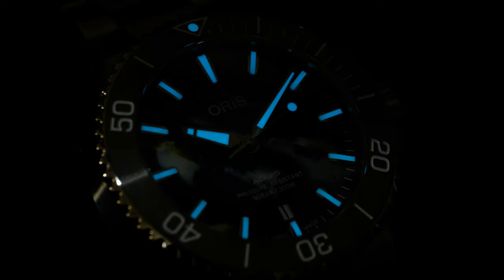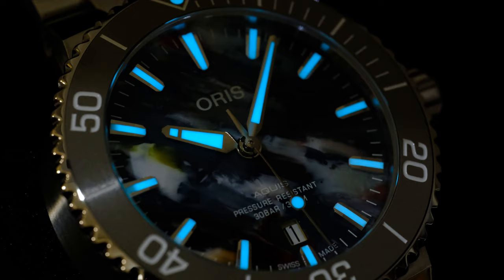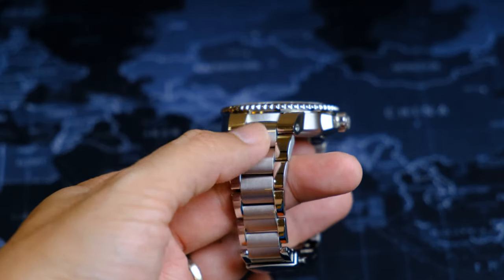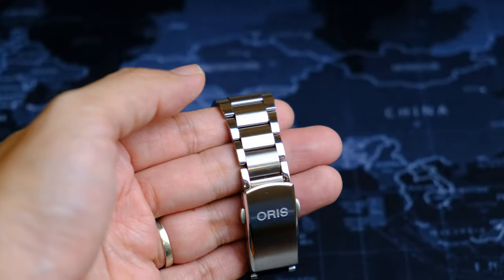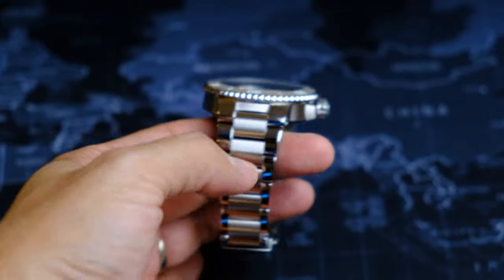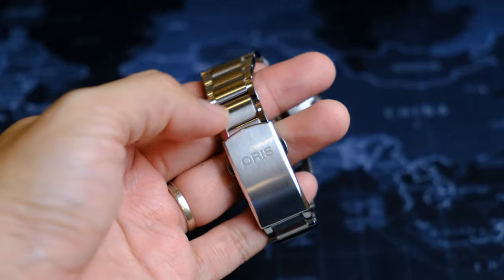The lume is SuperLuminova, which is plenty enough here. The blue lume gives off an ethereal feeling when combined with the multicolored dial in the dark, which is something that I really dig. The bracelet has polished outer links and brushed center links that taper down nicely to the clasp. I think this gives a slightly bling feel — I personally feel that more brushed surfaces would give a nicer tool-watch look, but that's personal preference.